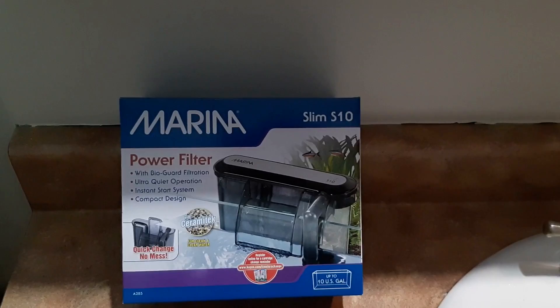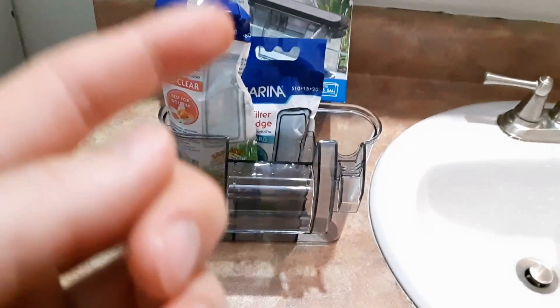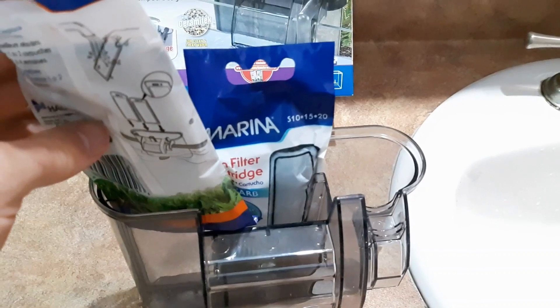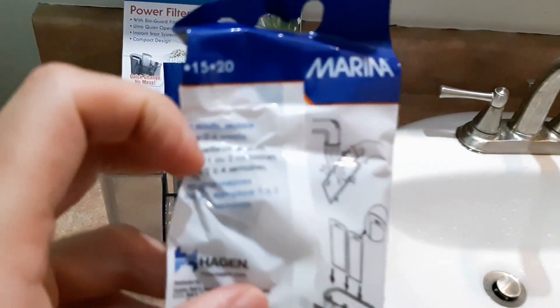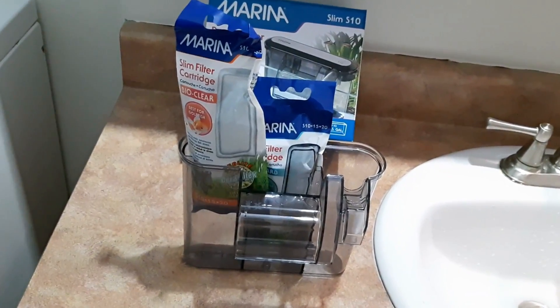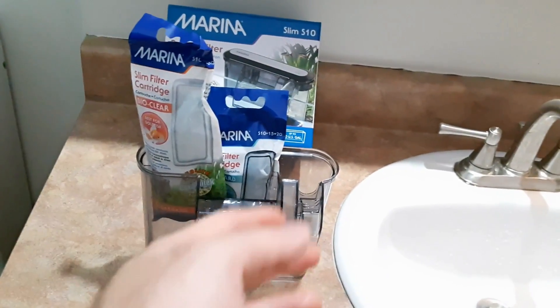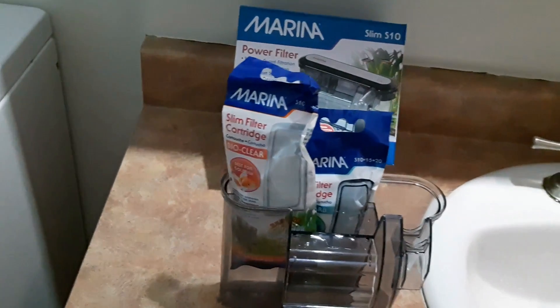Usually the way that some of these hang-on-the-back filters work is that they use small cartridges that you have to put in to do the filtration, and they actually expect you to change these cartridges every two to four weeks, so in the long run these cartridges can get expensive. A trick you can do is make your own filtration unit and stop buying these cartridges — and I'll show you how.